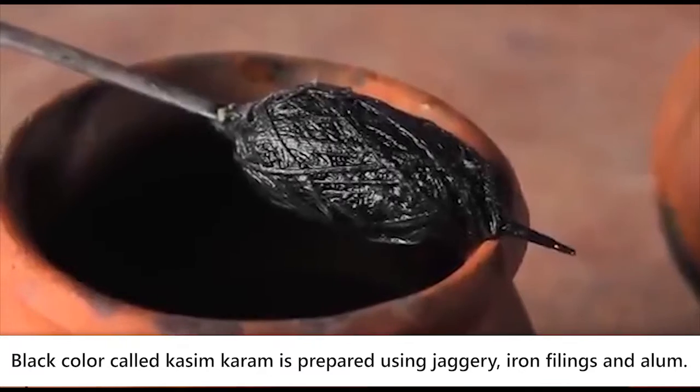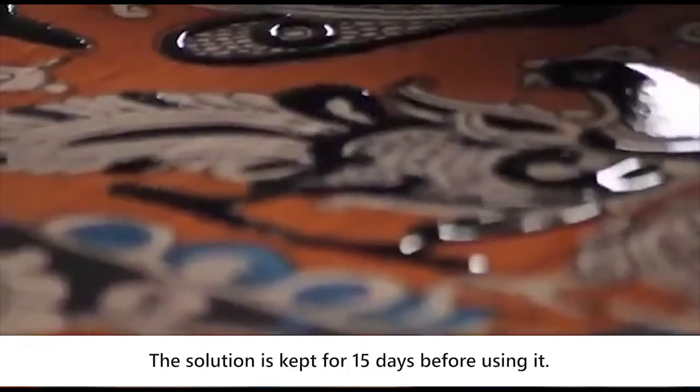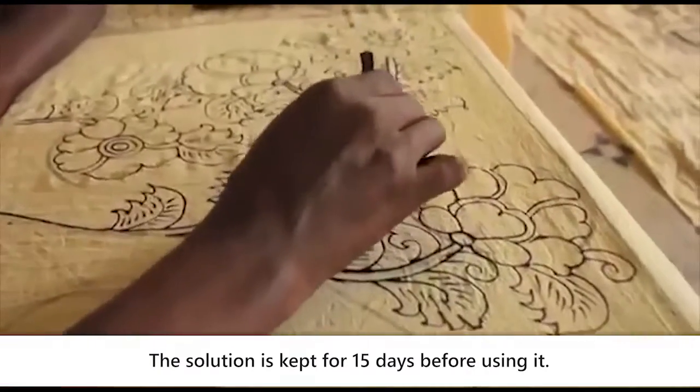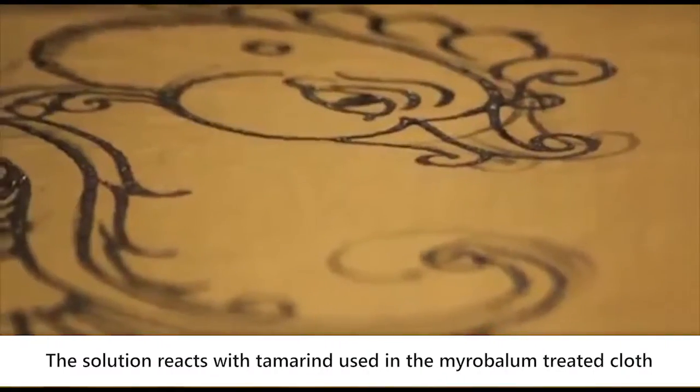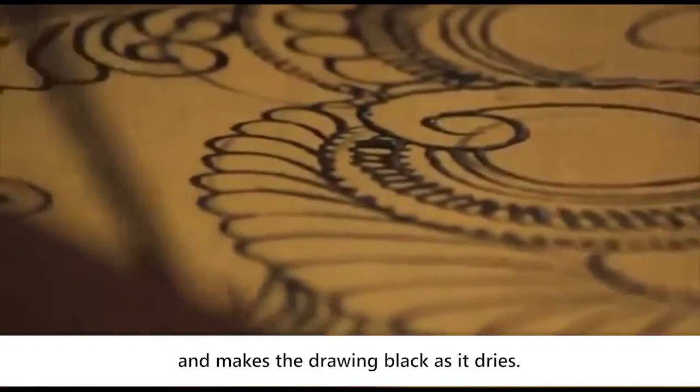Black colour, called Kasim Karamkari, is prepared using jaggery, iron filings, and alum. The solution is kept for 15 days before using it. The solution reacts with the tamarind used in the myra bollum treated cloth and makes the drawing black as it dries.